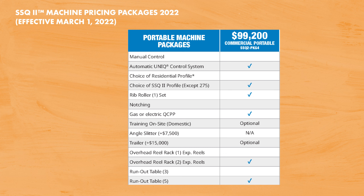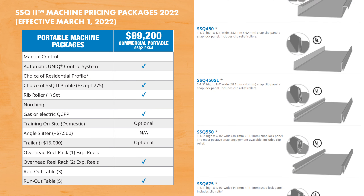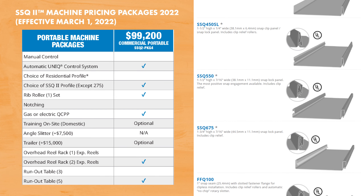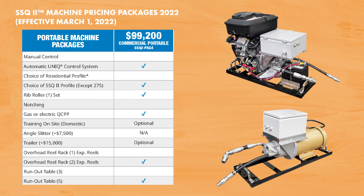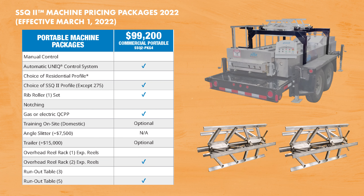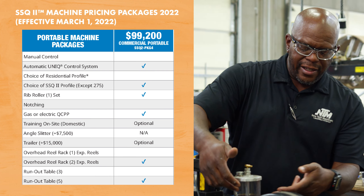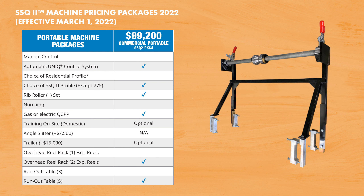Our portable commercial machine package starts at $99,200 and includes: the unique automatic control system, your choice of any one SSQ2 panel profile excluding our proprietary 275 profile system, your choice of rib rollers, your choice of gas or 220-volt electric quick change power pack, the dual overhead reel rack with two expandable reels, and a set of five runout tables giving you 50 feet of runout table. Options with this package include on-site training, the trailer, the PVC applicator, and our hot melt system interface.